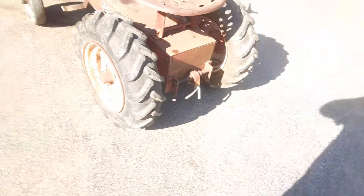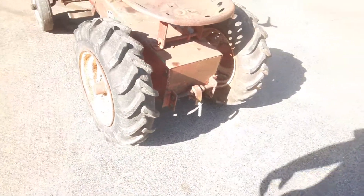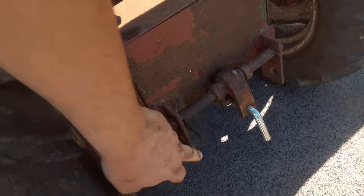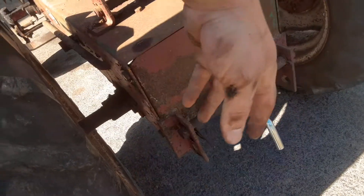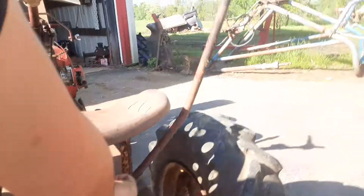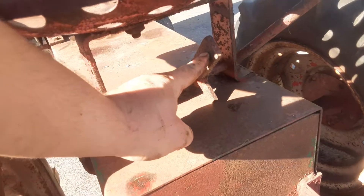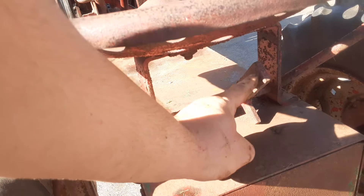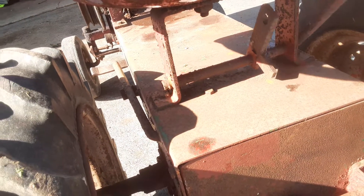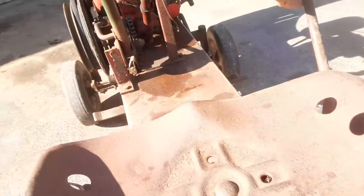It's got a rear hitch, so it could have had some sort of implement off the back. From the ads I saw, there was a cultivator, and it kind of worked like a three-point — you had two lower points, and then up here on the lift lever there's your top link. So I'm assuming it would have been like a manual three-point for a cultivator, disc, or single bottom plow.